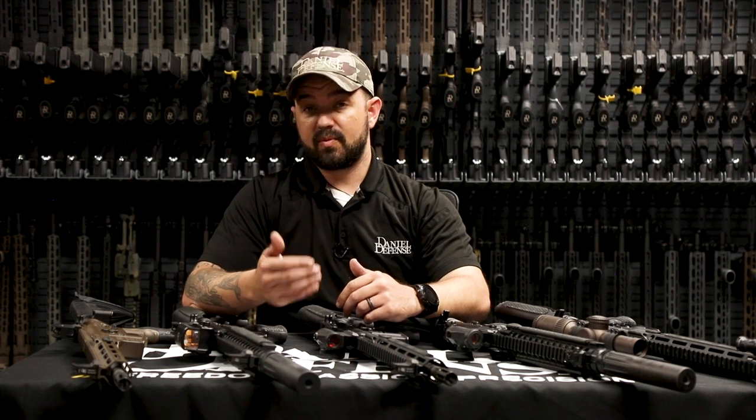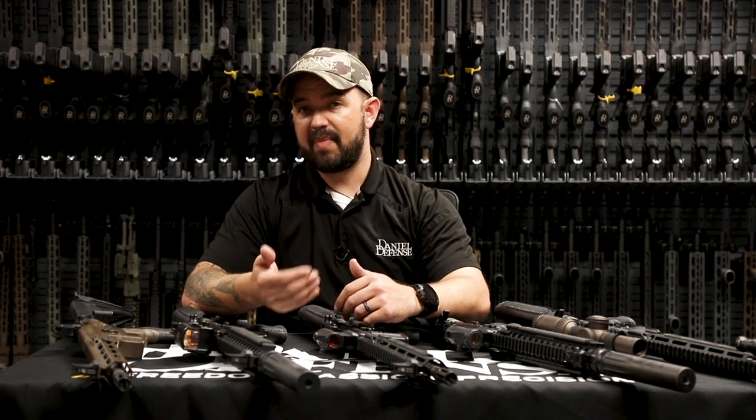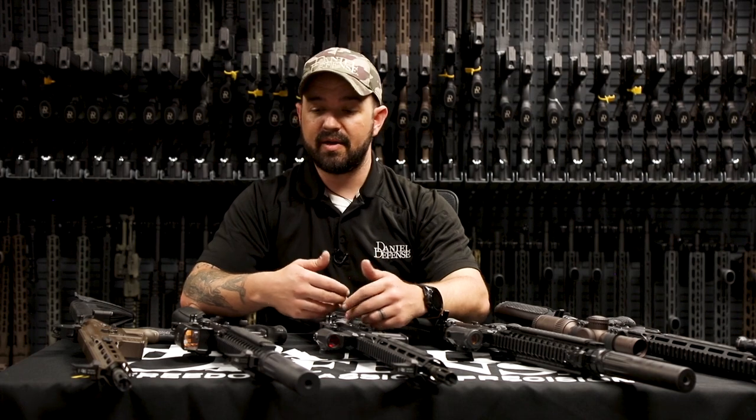Most optics these days, especially red dots and holographic sights, have batteries — and batteries die. Now your optic doesn't work and you don't have any way to really effectively aim at your target. So backup iron sights are there just for that — to back you up so that you can get rounds on target effectively and accurately.